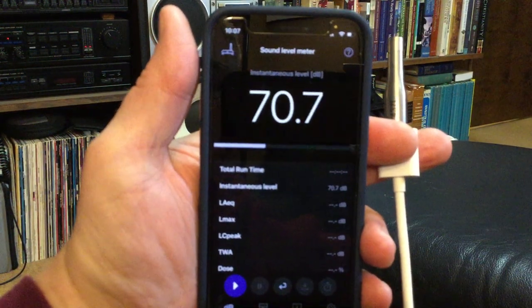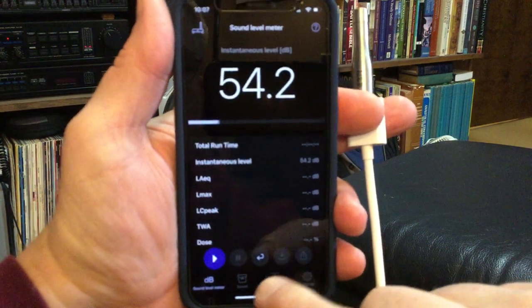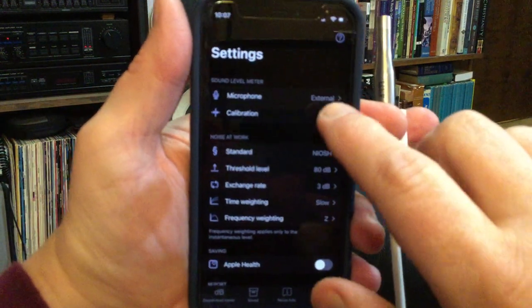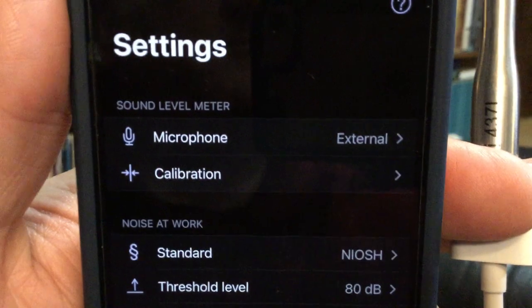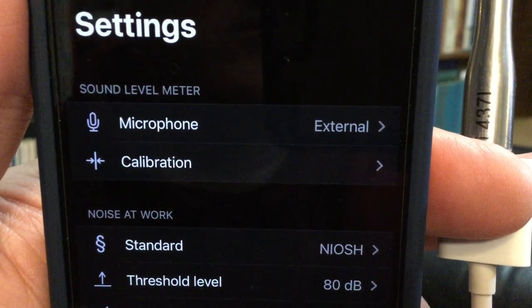Right now it's running and it will be recording a level. I have no idea whether it's calibrated — that's what we're going to find out. To calibrate it you go to settings down in the lower right hand corner. I'm going to double check and make sure that it is actually using the external microphone as opposed to the internal microphone.